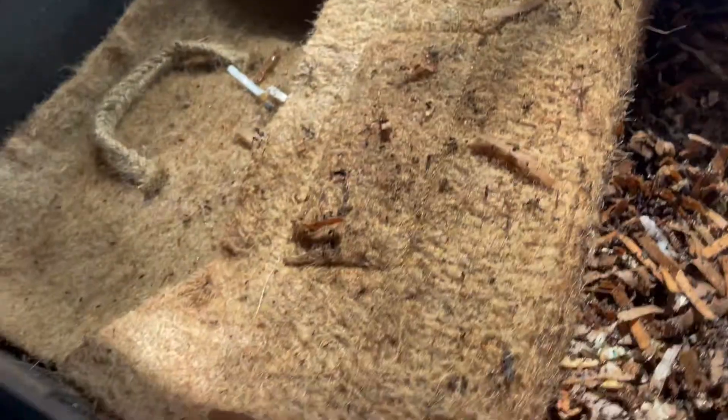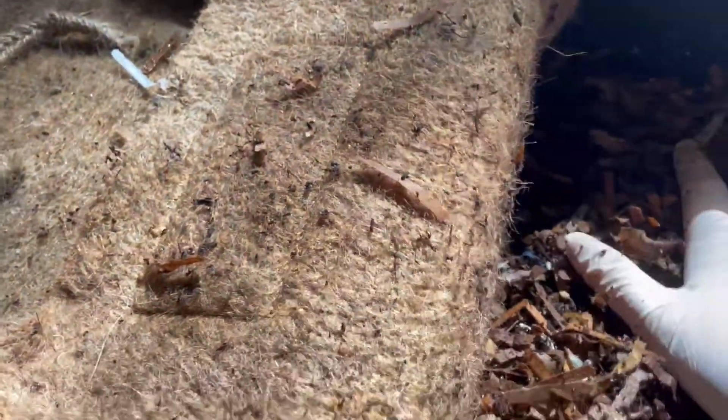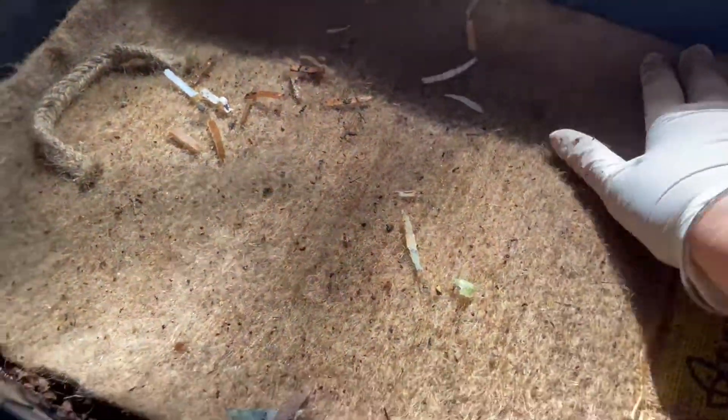So I will tuck these worms away and let them get — oh, the papaya became visible again. Darn it. So I just have to put more bedding up on the papaya so the worms can crawl under there and find it.